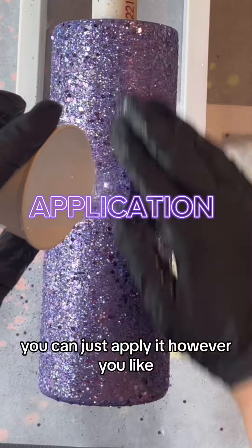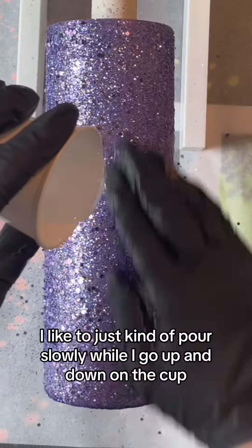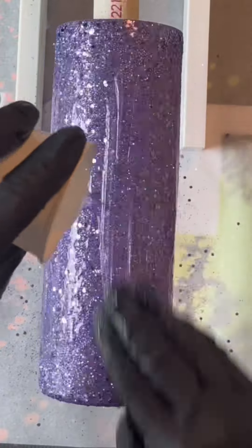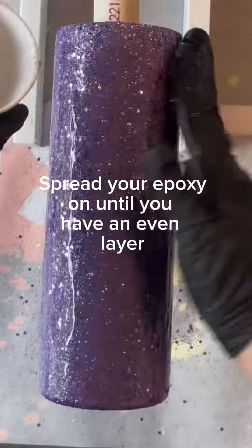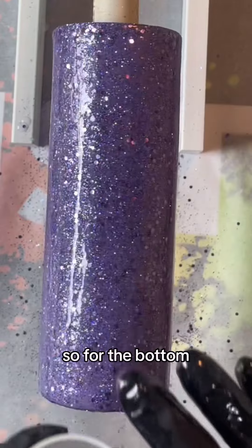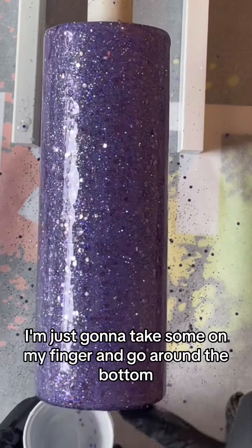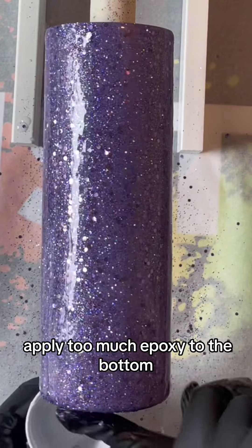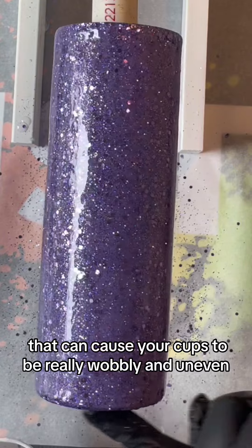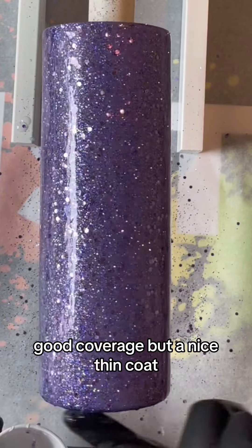You can apply it however you like. I like to just kind of pour slowly while I go up and down on the cup. For the bottom, I'm just going to take some on my finger and go around the bottom. You don't want to apply too much epoxy to the bottom, as that can cause your cups to be really wobbly and uneven. You want to make sure you get nice good coverage but a nice thin coat.